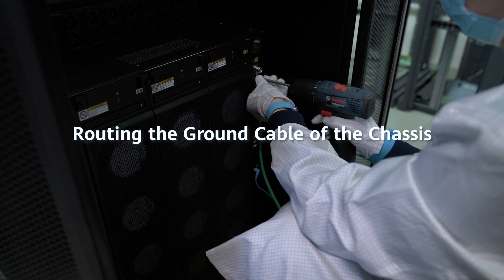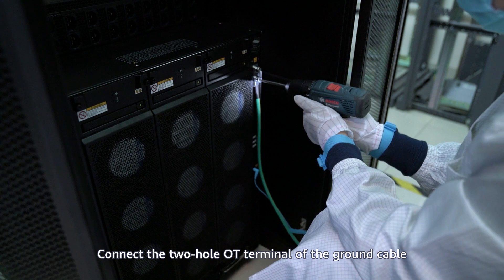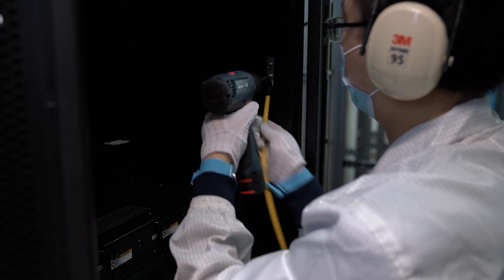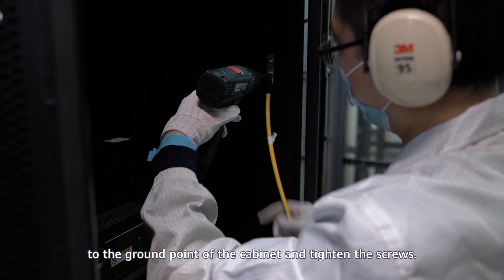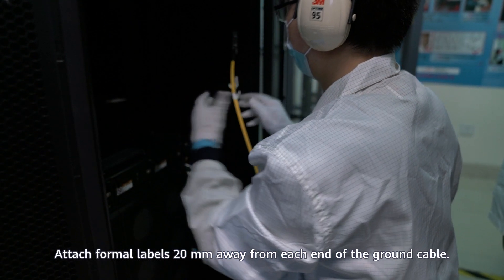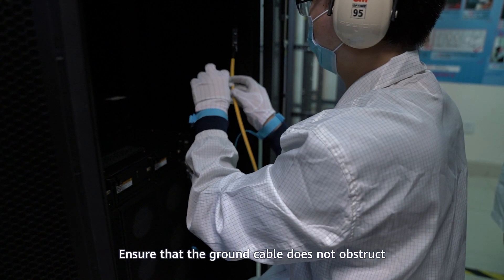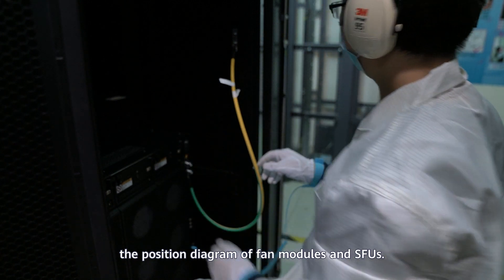Routing the ground cable of the chassis: Connect the two-hole OT terminal of the ground cable to the ground point on the chassis and tighten the screws. Connect the one-hole OT terminal to the ground point of the cabinet and tighten the screws. Attach formal labels 20 mm away from each end of the ground cable. Ensure that the ground cable does not obstruct the position diagram of fan modules and SFUs.